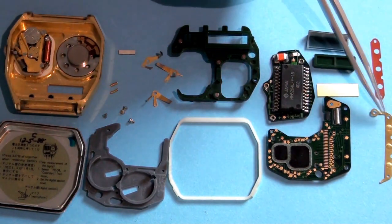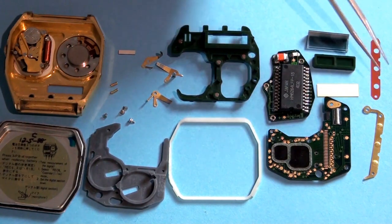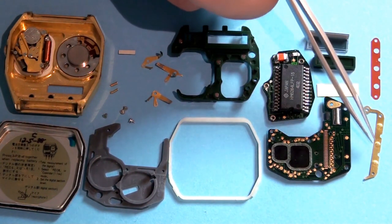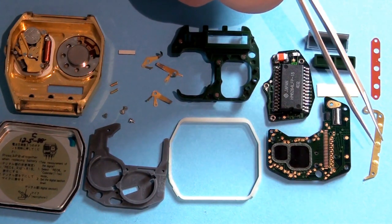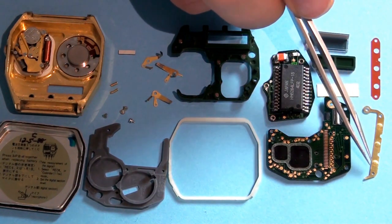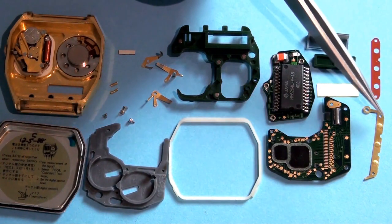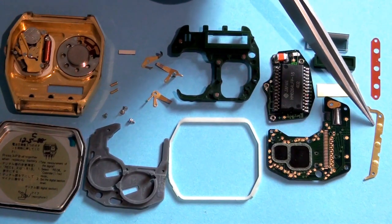And here we have the contact for the three buttons on the front. As you can see it has these small bumps — these were not that common on watches back then. Usually you had a piece of metal that bounces up and down to make the contact. This is the kind of construction you see if you disassemble a micro-contact today — if you have a clicky contact, that's what you're going to find: a piece of metal with a small dome in it, and that's how the contact is made.